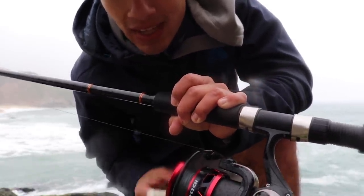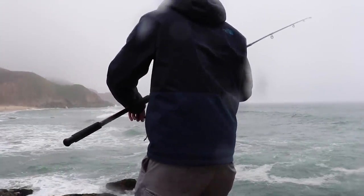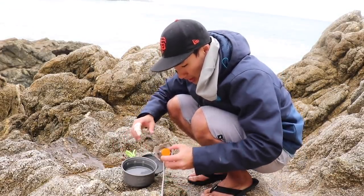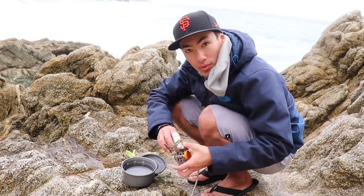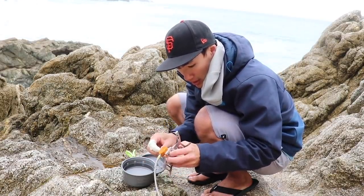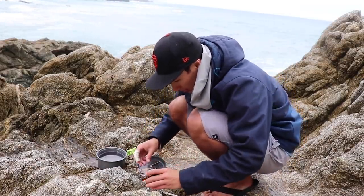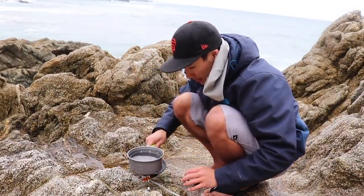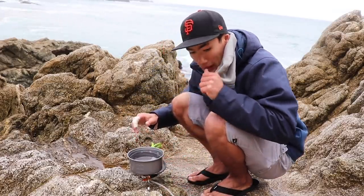We're going to keep crab snaring, and then we'll start cooking up this crab pretty soon. Alright guys, we're going to start the cooking portion — just my good old fashioned crab boil. All we've got here is a pot of salt water and a portable burner. We're going to turn the propane on and bring this to a boil, then throw our crab in.